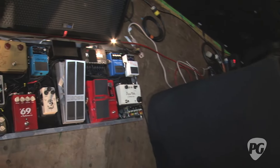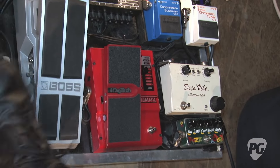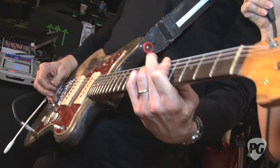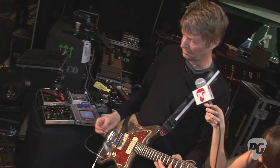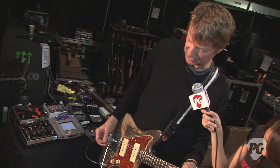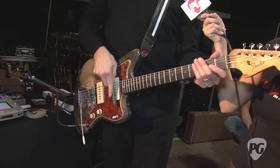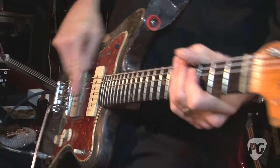Then the Whammy pedal — I prefer the Whammy One, but live with the lights I'll go for the big monster reissue. I use sometimes the low octave sound for something like Shot in the Arm, where I basically have this monstrous fifth sound. Fuzz Factory plus two octaves down equals end of the world. So I have fun with that — you can get out-of-tune clusters by just setting it in between.